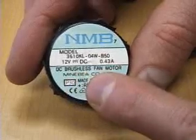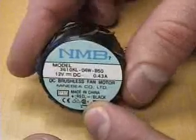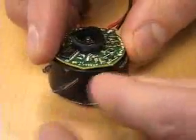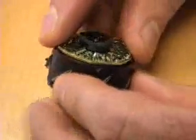This is a brushless DC motor from a computer fan that helps keep the circuit boards inside of a computer from overheating. Like a permanent magnet DC motor, it has permanent magnets in the stator of the motor and it has coils on the rotor.